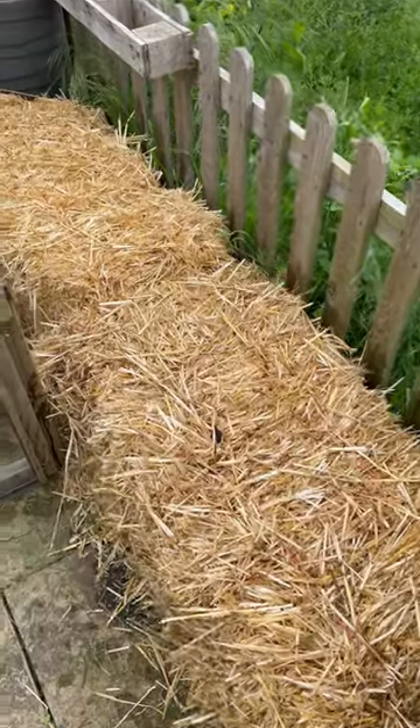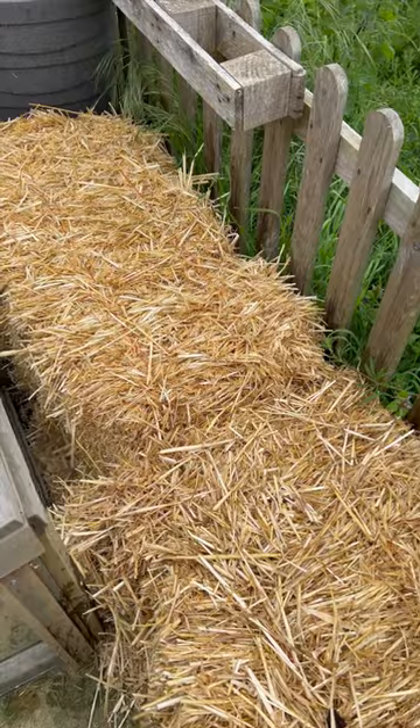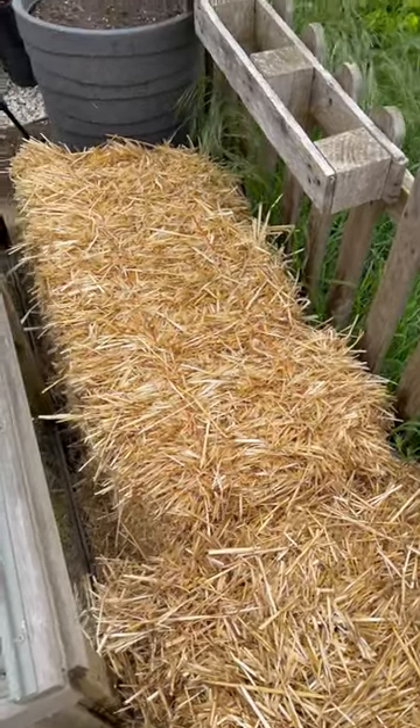Hello, today I'm going to start my straw bale gardening. Behind me I've got two straw bales which I've placed against my picket fence, with the hope that the squash plants that I'm going to grow in there will train along the picket fence instead of sprawling all over the place. Whether that will happen, I don't know — we'll have to see.